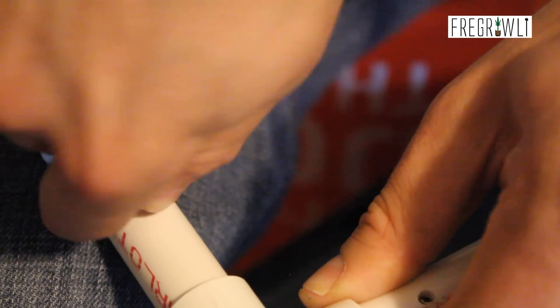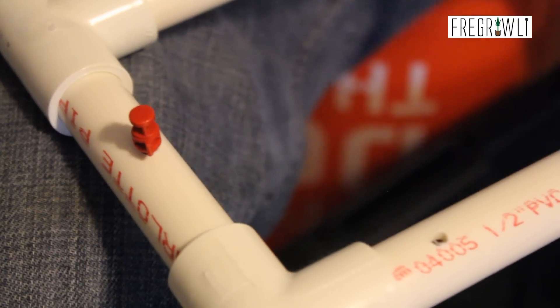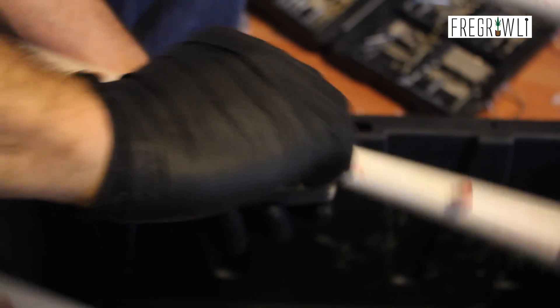Screwing in the tiny emitters is tedious and can get frustrating, but just find the right size hole and wear gloves to protect your hands from getting torn up. Once you have them installed, screw on your manifold and your cloner will be ready for use.